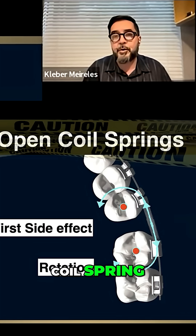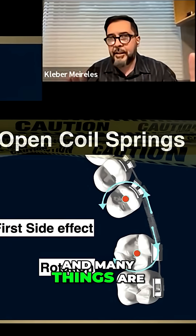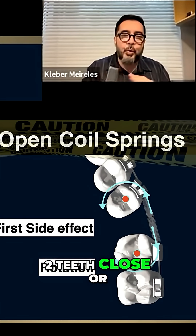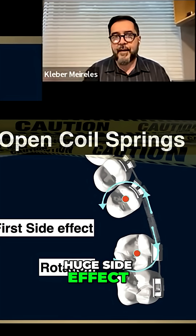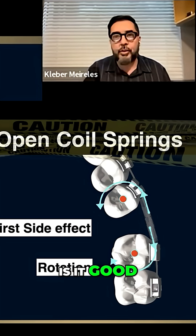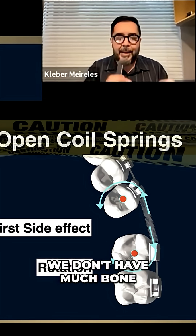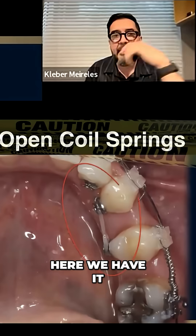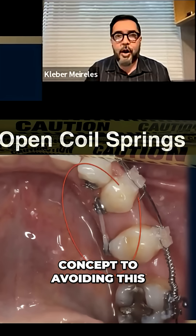As you can see here, the contact points will act, and many things are going to act mainly in those two teeth close or attached to the coil spring — we're having this huge side effect. Rotation: is it good? No, it is not, especially for the premolar. Especially in this area we don't have much bone support. This rotation of the premolars — I can use another concept to avoid this kind of rotation.